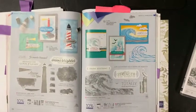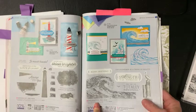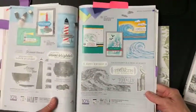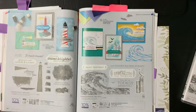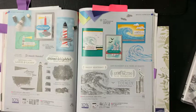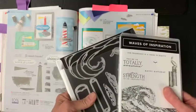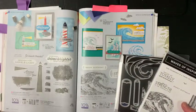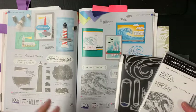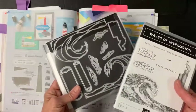This is the bundle I'm talking about. It's called the Waves of Inspiration, and it includes this stamp set along with these dies. The reason I say you may have previously gotten it is because a couple of months ago you were able to purchase it as a pre-purchase. In addition to getting the bundle — the stamp set and the dies — you were also able to get some specialty paper, specialty foil paper, and specialty rhinestones. While those things were limited time and are no longer available, these things are still available.